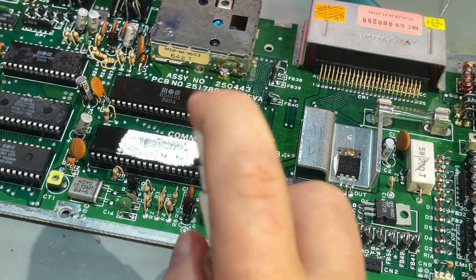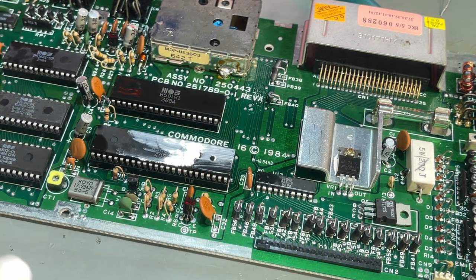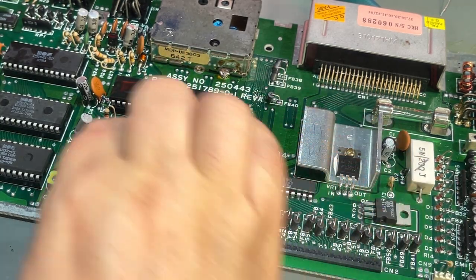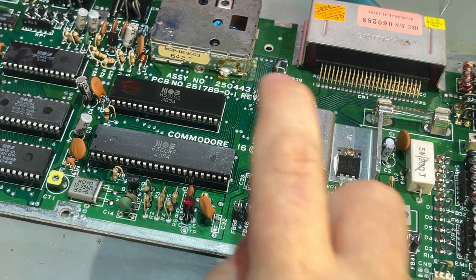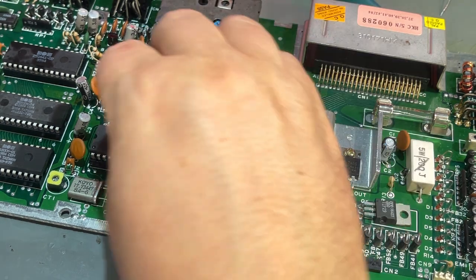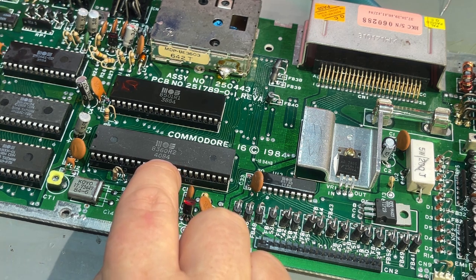I'm going to clean off this old thermal paste and replace it with some new when I finish. That reveals the MOS logo. MOS was the chip maker that Commodore used back in the day — after a while they actually bought the whole MOS company, which is why most Commodore machines have MOS-branded chips. That revealed the MOS 8360 R2, produced in week 40 of 1984.